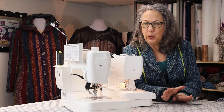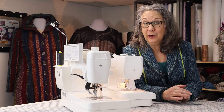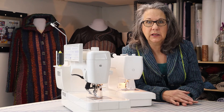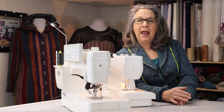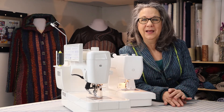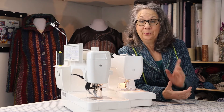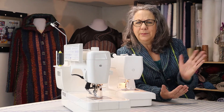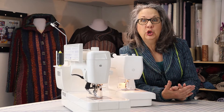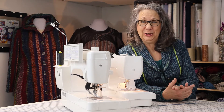I've already covered grain lines, sewing with the grain, cutting out hand-woven fabrics singly, and transferring marks to hand-woven cloth in previous videos. Those are some of the really important things to know. But what type of pins do I use? Do I use a walking foot? And even what stitch length to use?